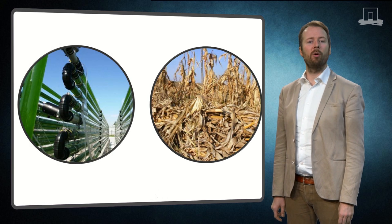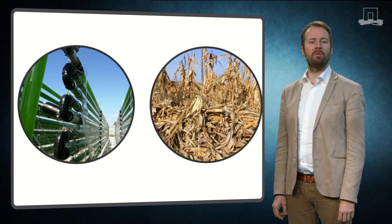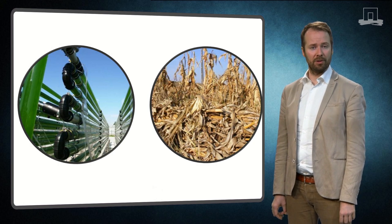First I will discuss how to break open algal cells using mechanical techniques. And then later we will explain the pre-treatment on a variety of lignocellulosic and green biomass, as well as how to obtain soluble sugars. So let's have a look at the algae pre-treatment approaches.